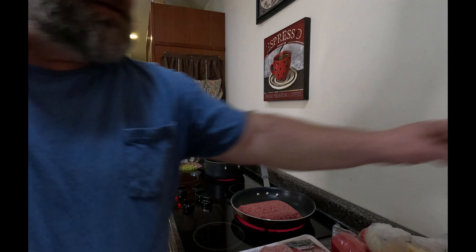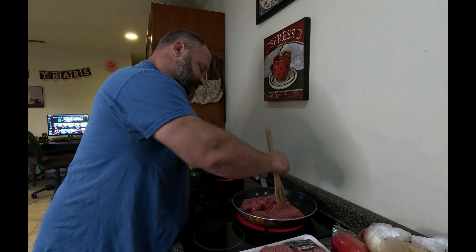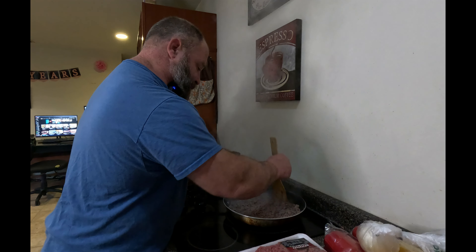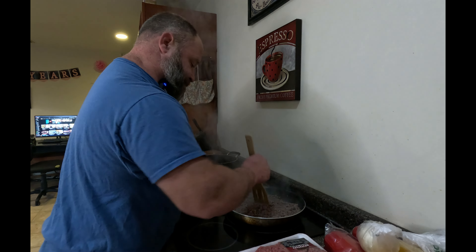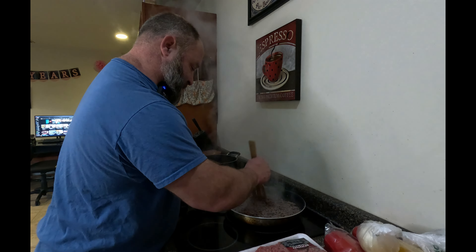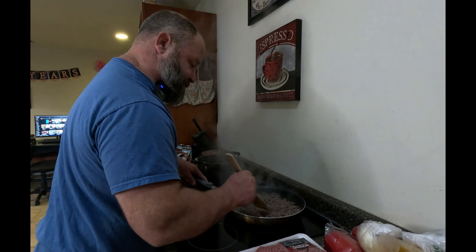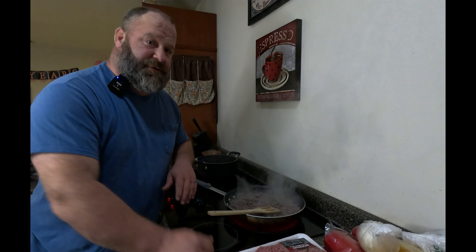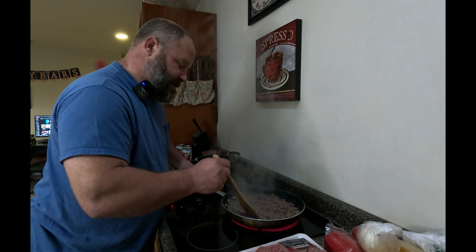I obviously didn't let that heat up enough — I don't hear anything going on, but it'll get started in a second. Once I have this cooked through, everything is browned and finely chopped up the way I like it. I'm going to strain it in the sink and then put it straight into my crock pot. I'll get all the beef inside the crock pot, and then we move on to the vegetables.